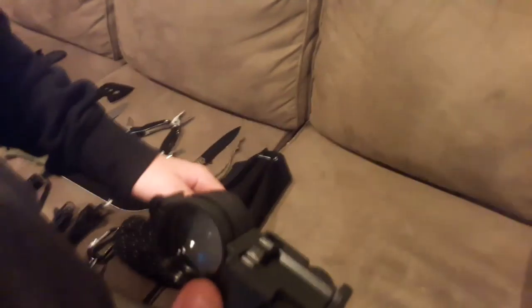This is binoculars included with a compass and a mirror. This comes very handy when I'm lost in the woods or if I need to do a little bit of scouting and mapping.